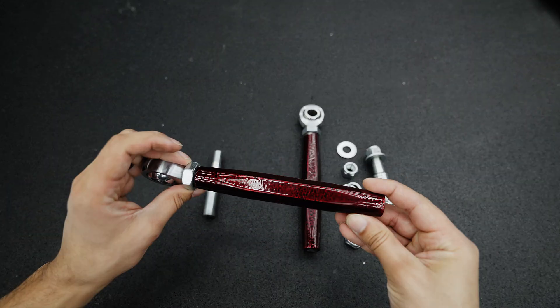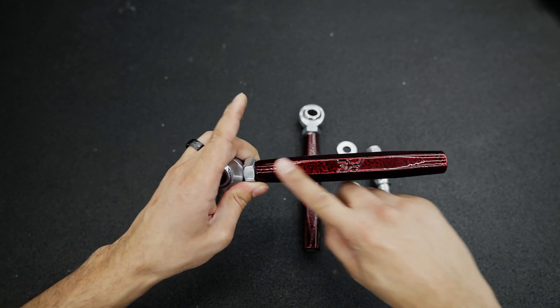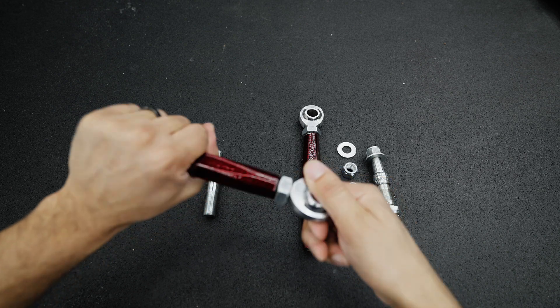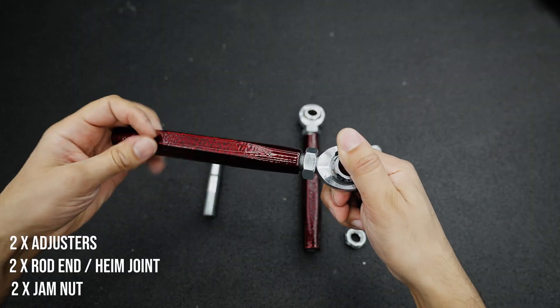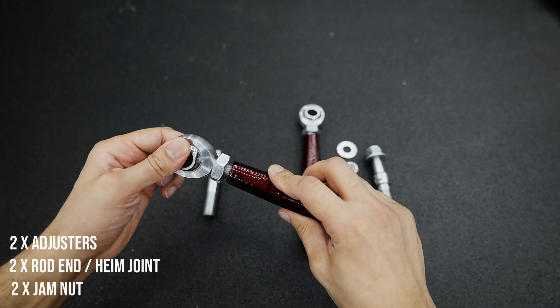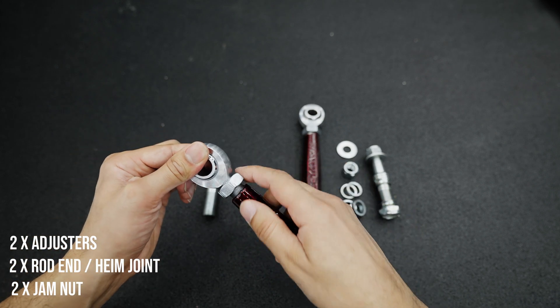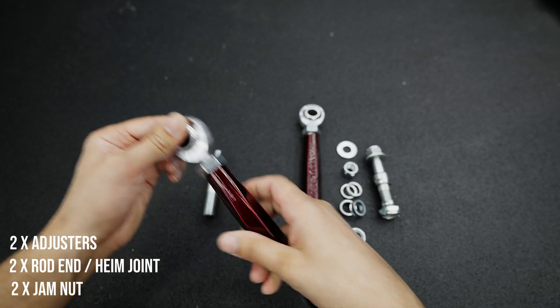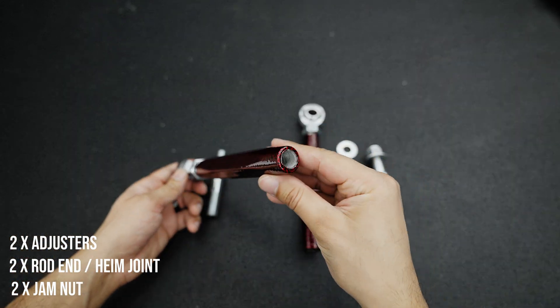Let's tackle this adjuster. It's going to have three pieces: the first piece is the rod end, next is a pair of jam nuts, and the billet steel adjuster.